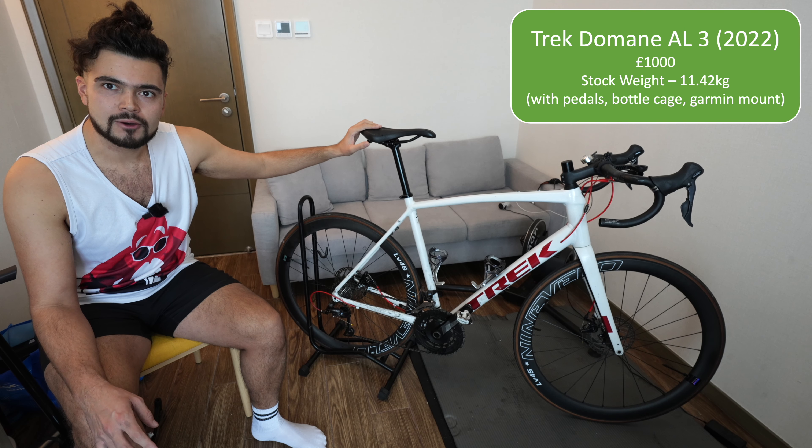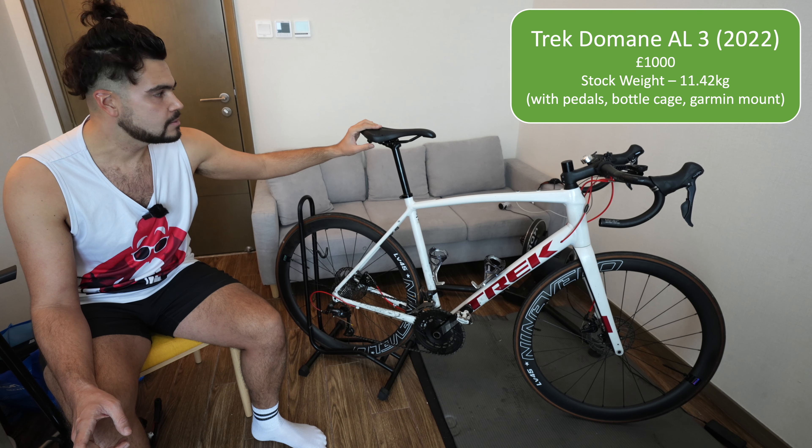When I bought this stock it weighed about 12 kilograms — I'll put the exact number up on the screen.